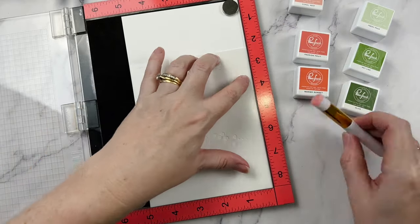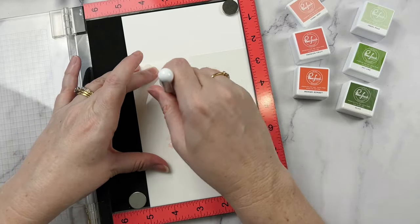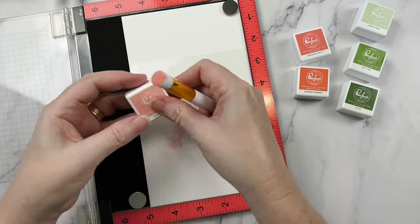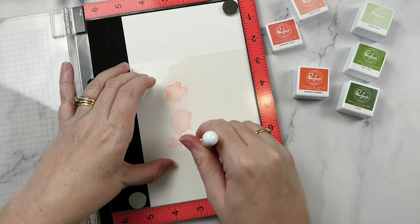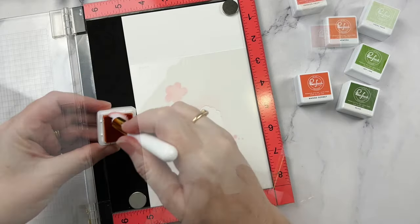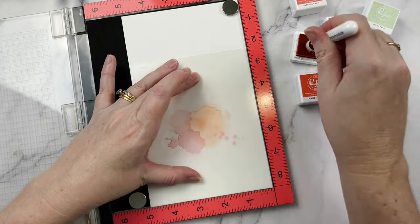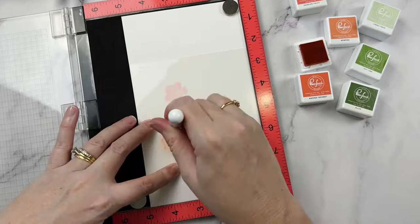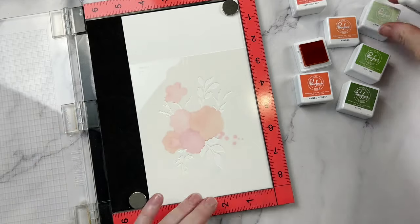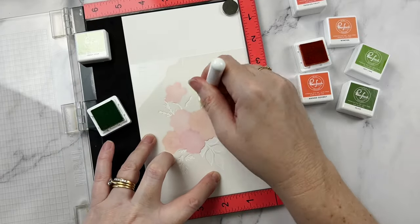I've stuck with a tone-on-tone combination — three colors for the flowers and three for the leaves. This is actually the very first time I've used a layered stencil like this one, so I really wanted to keep things simple. I'm going to replicate this design four times in total, and I want to remember what I've done. The stencil layers are marked, which makes that part easy, and I've used my Misti for positioning — using the corner of my Misti as a guide so that every time I place the stencil it's hard up against that bottom right-hand corner.